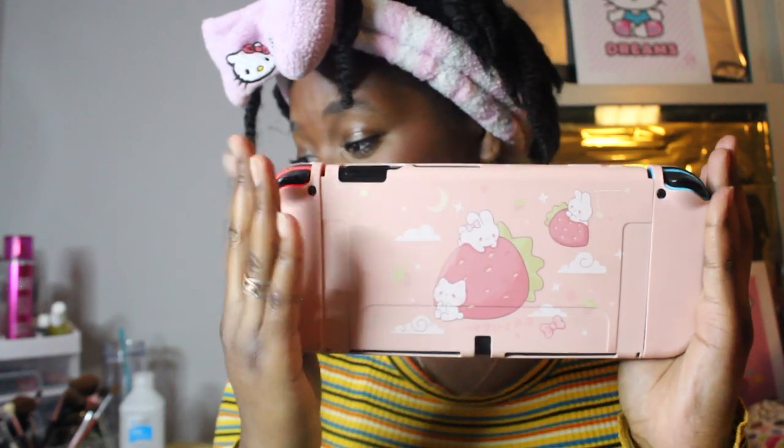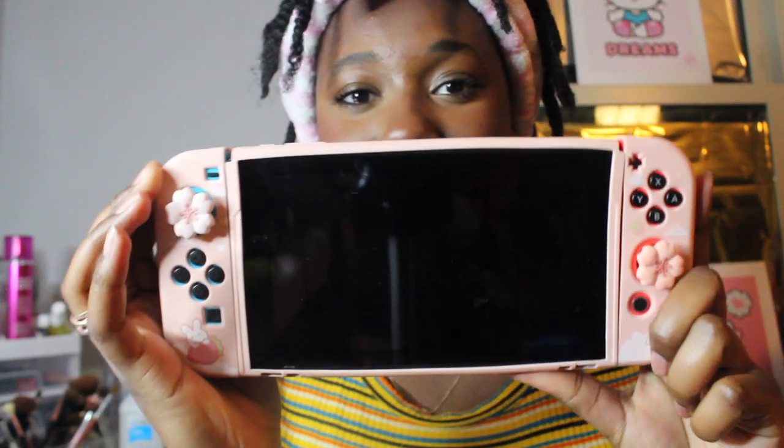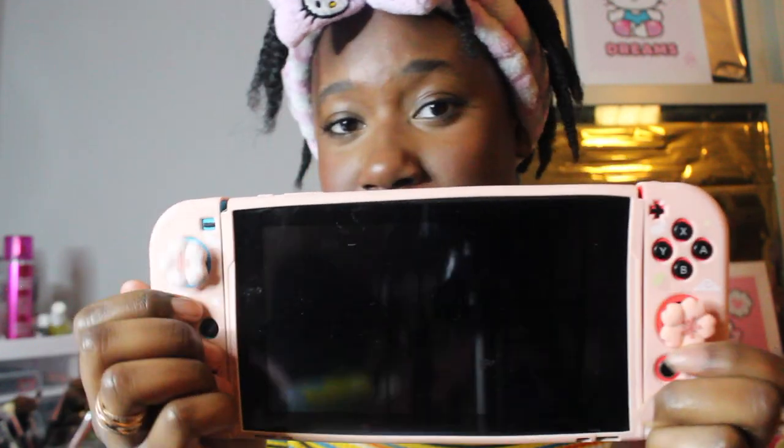The next thing I asked for was this cute switch case for my Nintendo Switch. Look how cute it is — you see the strawberries and the bunny? It's so cute. And this was the front of it — I had to buy the flowers separately, but it's so cute.